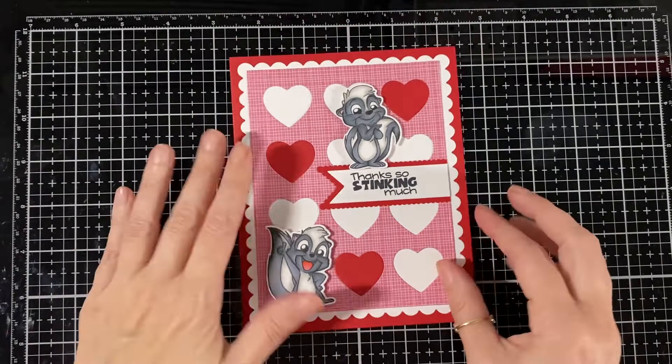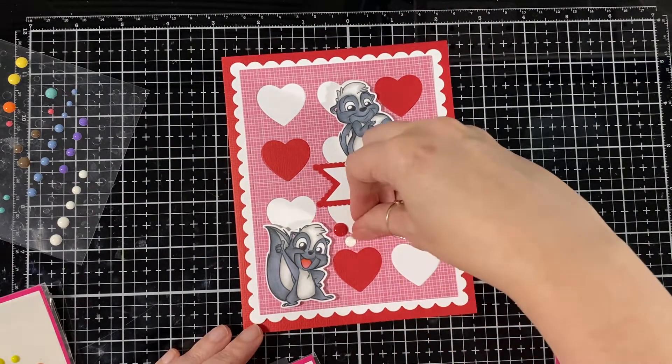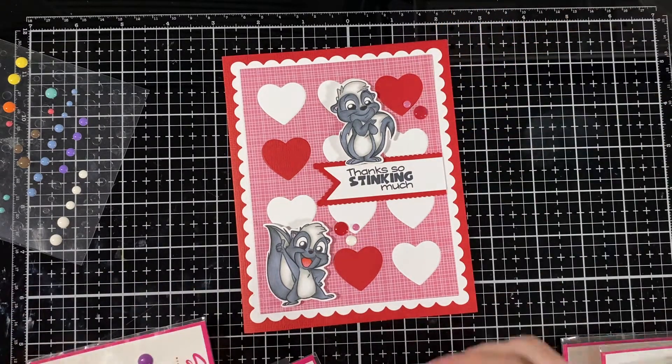So now I'm going to put some enamel dots on just to fill up the card a little bit more and add some more interest.